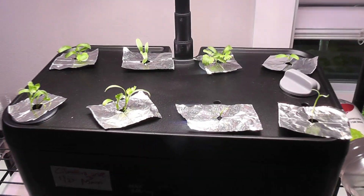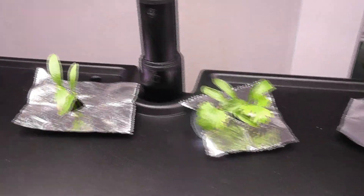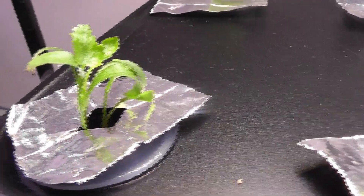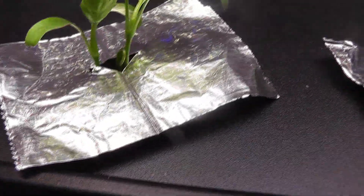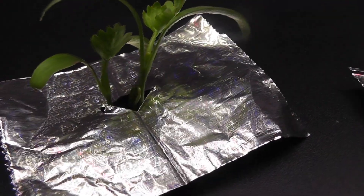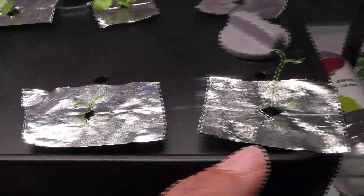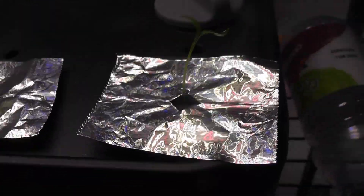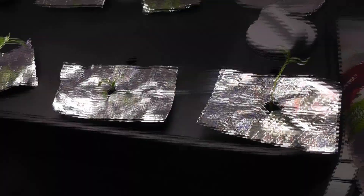Day 15 — now I see seedlings in all pods. Some pods have 3 seedlings and some have just 1. The older seedlings are coming along very nicely and have started developing real leaves. I covered all the pods with aluminum foil to block the light and prevent algae.